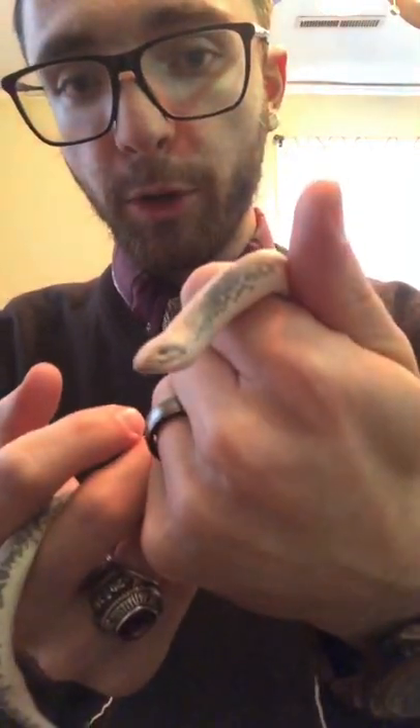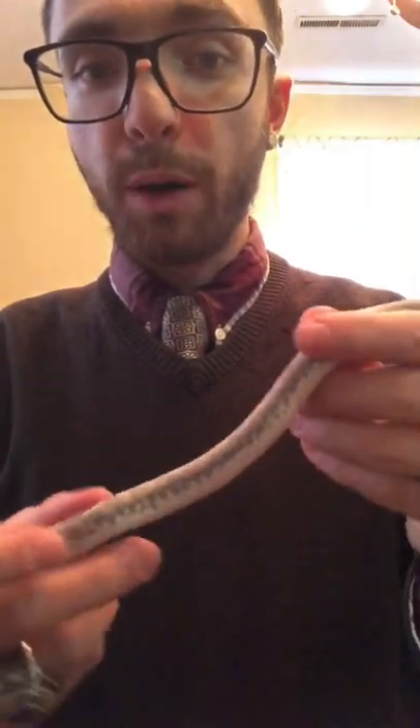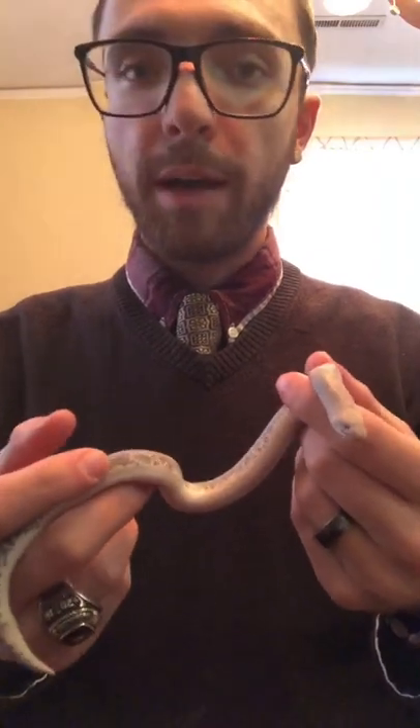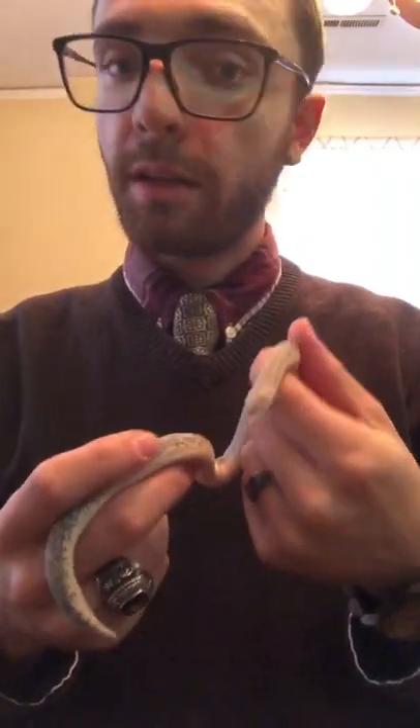He's very warm — he's just been laying on his heat mat. This is Boba, a normal colored sand boa. He's a bit small for a male; most males get bigger than this, but Boba is only around a year old, a little over a year, so he will probably get bigger.